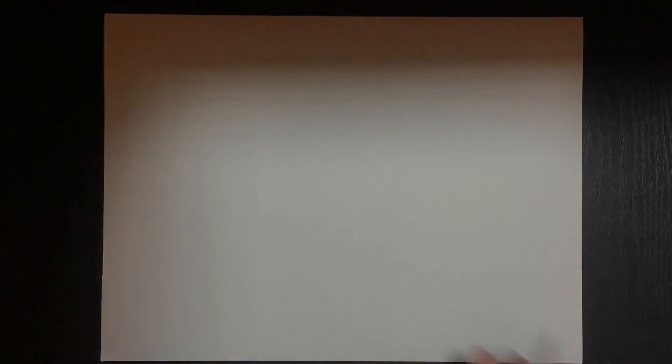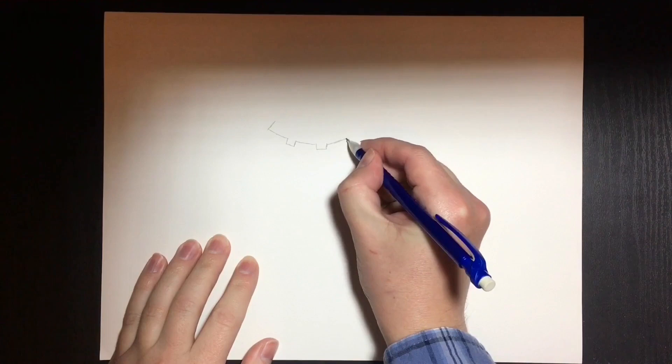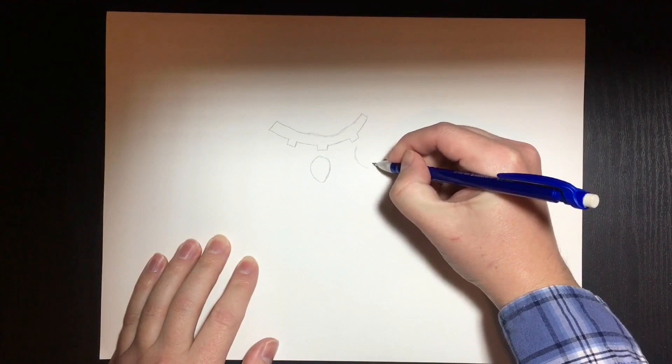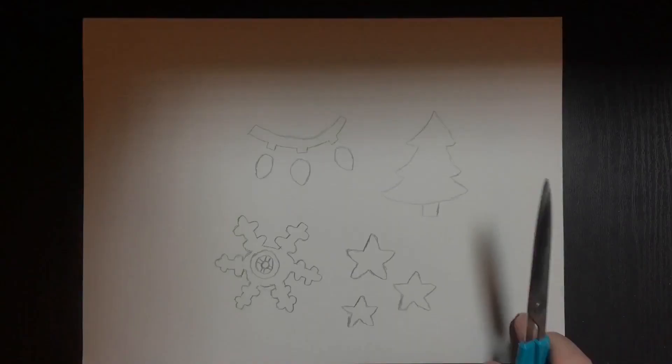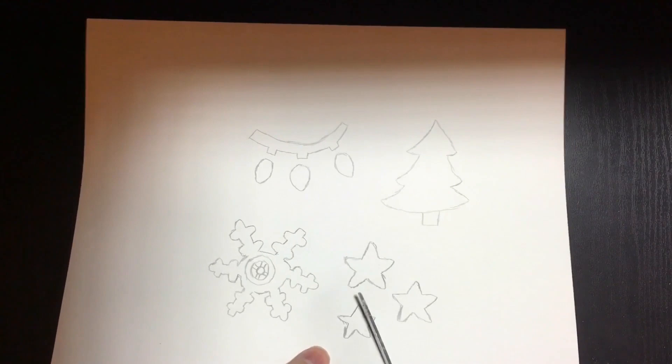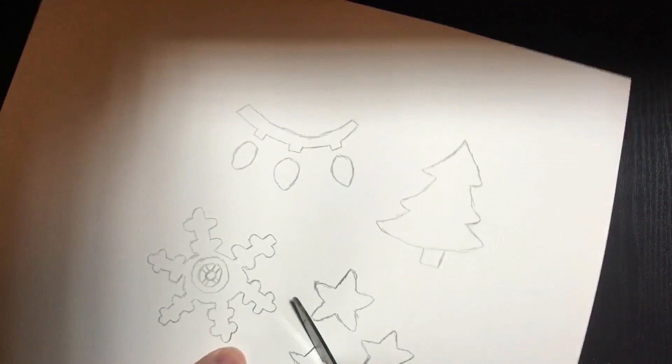To begin our project, we want to sketch out some simple shapes that have to do with this current season. These can really be anything that reminds you of winter or the festivities going on. We want to sketch these shapes fairly large, as we will be cutting them out later on. You can also download and print out the stencil worksheet provided on the webpage hosting this video. Once you have several shapes sketched, you can move on to gently cutting them out. This can be a delicate process, so if you are a younger student, you may want to ask an older student for help.